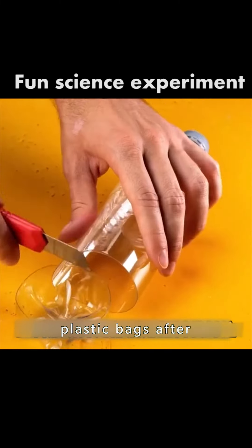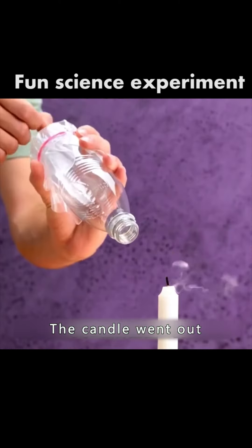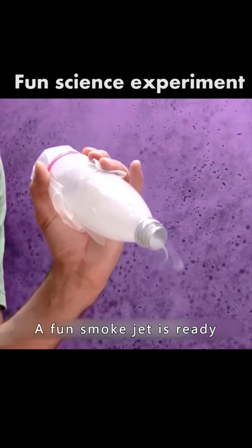Plastic bottles are sealed with plastic bags after the ends are cut off. Flick it at a candle — the candle goes out. Then quickly collect the smoke, and a fun smoke jet is ready.